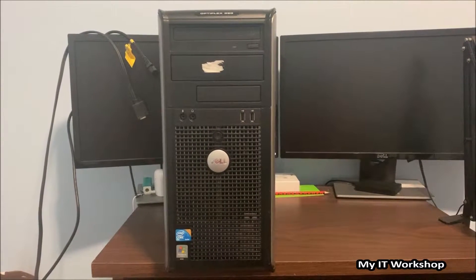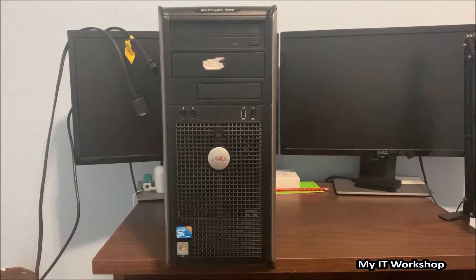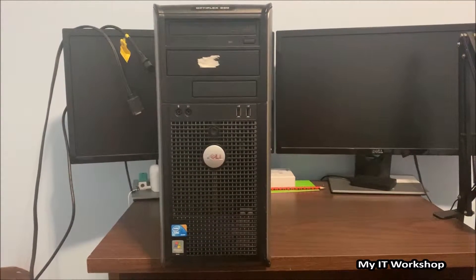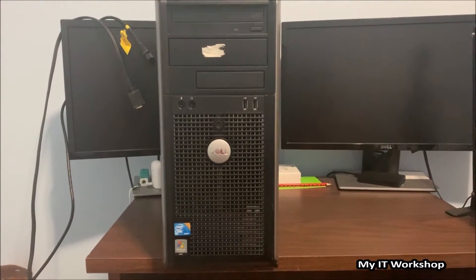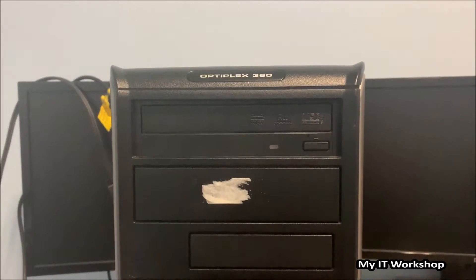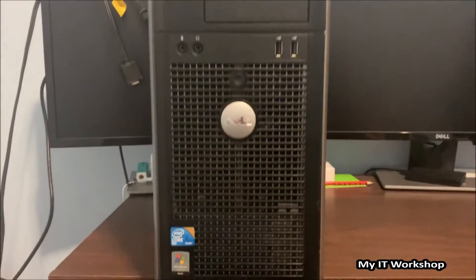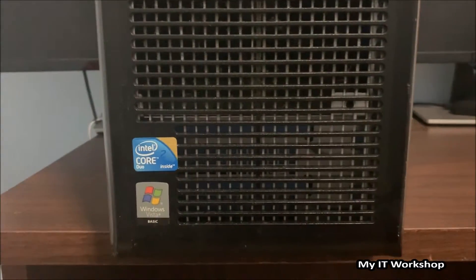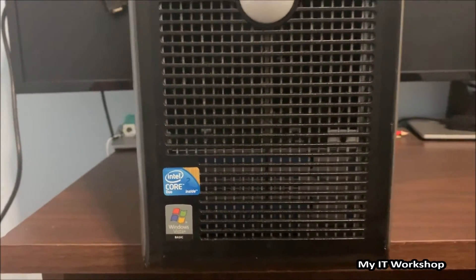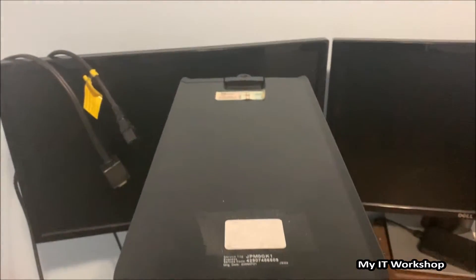Hello IT pros and welcome back to my IT workshop. For today's video I found this old Optiplex 360 — you're going to see the model in a few seconds. It's supposed to have Windows Vista and an Intel Core Duo. The place I found it is one of the places I work or provide service to, and they have these old computers in the basement.